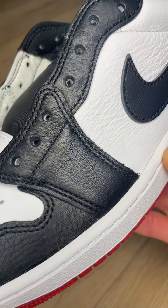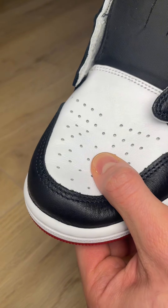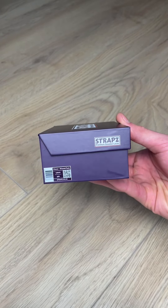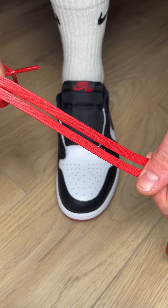Since the leather on these Jordan 1s is such good quality, they deserve nothing less than premium laces. For this lacing tutorial I'm going to lace swap, and there's no better choice than Straps wax laces — the same that are used in the Travis Scott Jordan 1s.